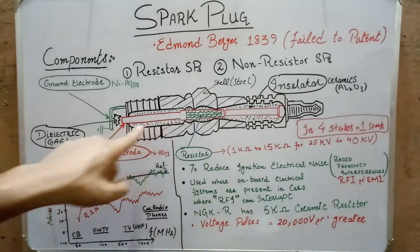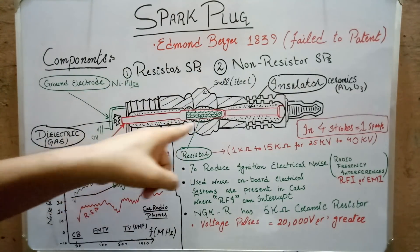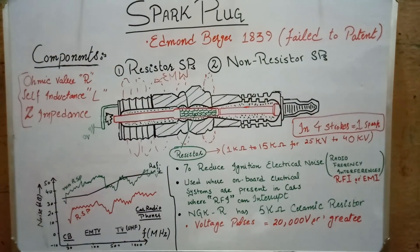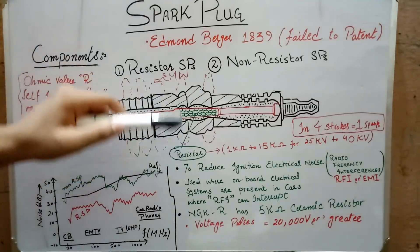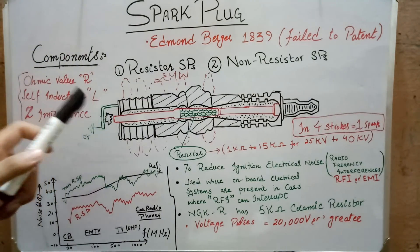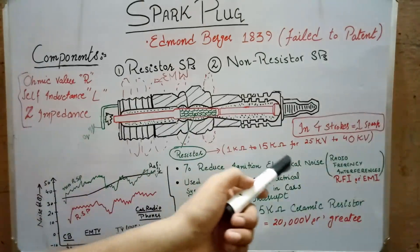This changing electric field in the central electrode produces electromagnetic waves around the spark plug. As we all know, a changing electric field produces a magnetic field, resulting in electromagnetic waves of different frequency ranges. These waves interfere with onboard electrical systems, FM signals, and UHF signals present in a car, and are called ignition electrical noise. To minimize them, a noise suppression resistor plays its role — it is a wire-wound resistor whose ohmic value R and self-inductance L determine its frequency response. As frequency changes, the impedance of the resistor changes, damping the ignition electrical noise to a safe level.